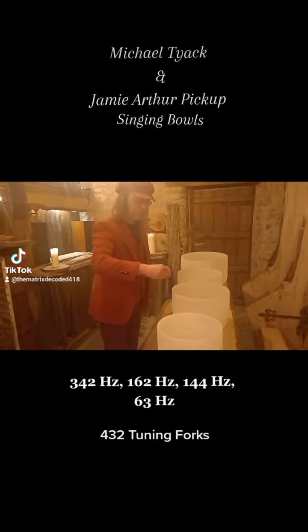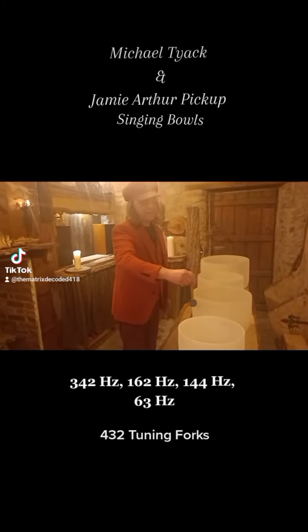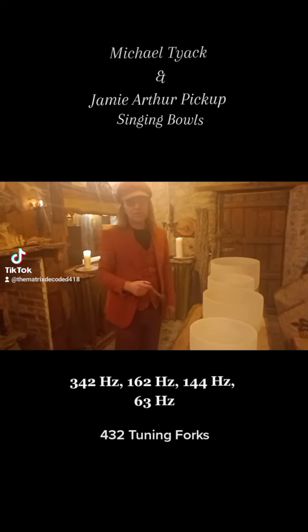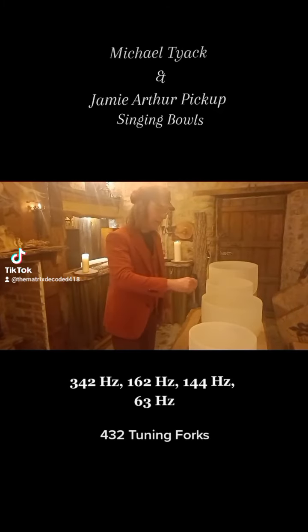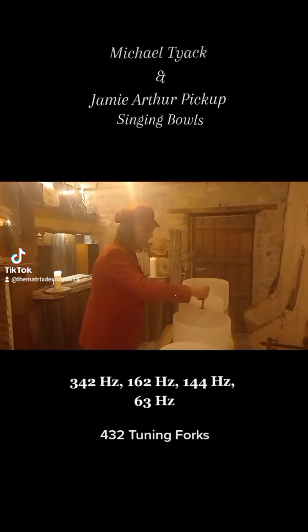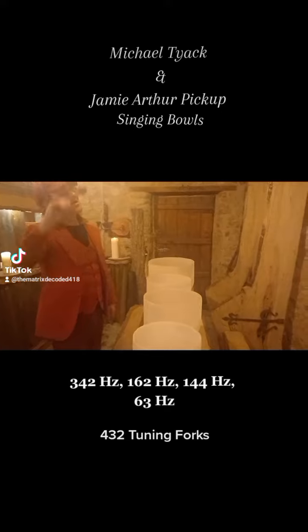Then we go down to an E, and this is the number 162, or 324, or 81. It's also 5184 in the higher octave, so there's a 5184 overtone high up there somewhere.